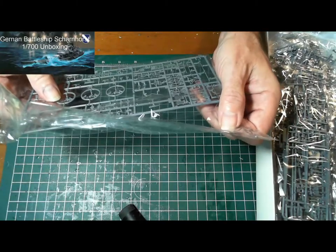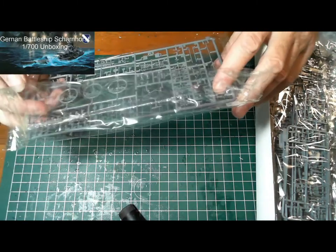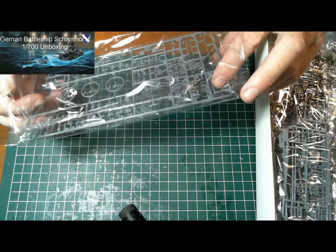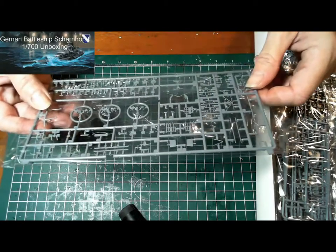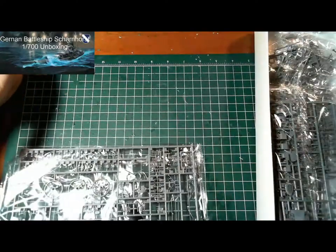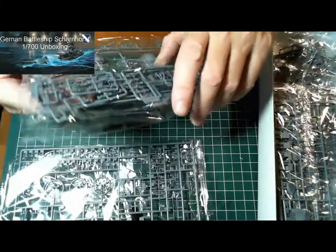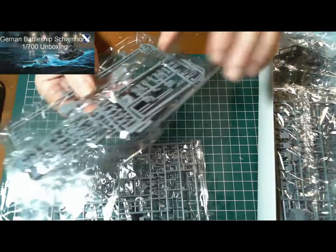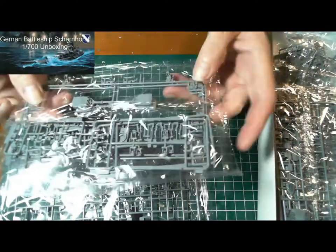Some propellers in there, some bits for the decking, some aerials in there — very tiny, considering the current model I'm building is 1/200 scale. It's quite a tiny scale. Looks like there are parts on there.